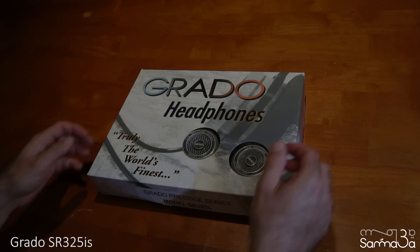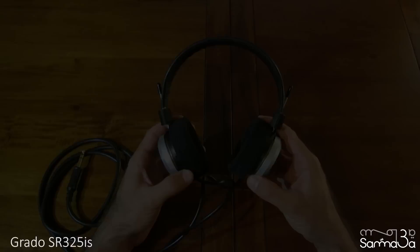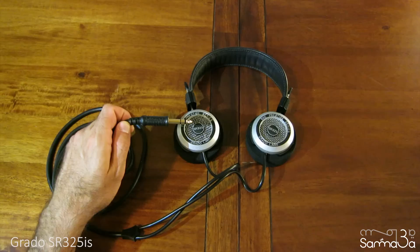They come inside the same simple box as most Grados, without any additional accessories. The headphones have a standard 6.3mm jack, so in order to use them with any portable media players like iPhones and iPods, you need to purchase the 6.3 to 3.5 adapter, which Grado sells separately.